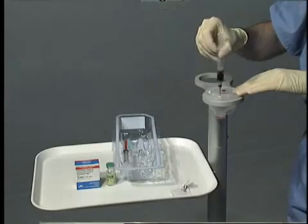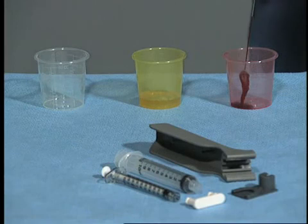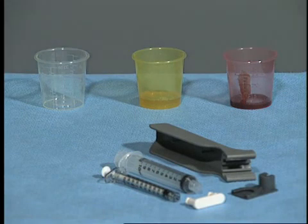Using proper OR protocol, transfer the recovered APC plus into the red cup located on the surgical field. Avoid excessive force when transferring the APC plus.